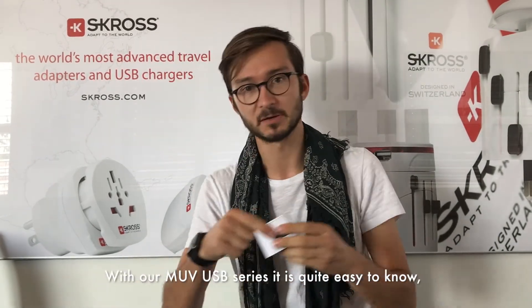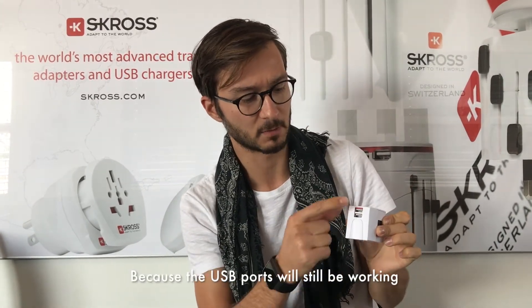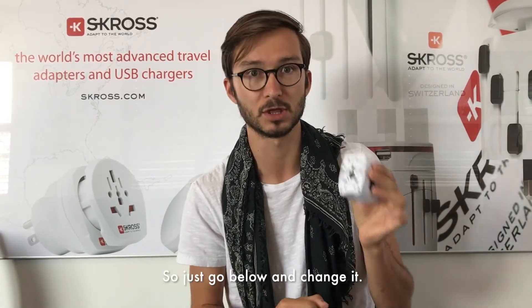In our Move USB series, it's quite easy to know if the fuse is blown because the USB ports are going to be working still, but the main part will not. That means the fuse is probably blown, so just go below and change it.